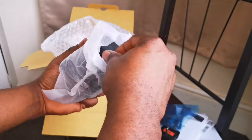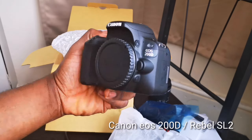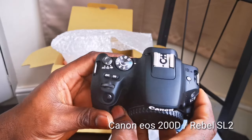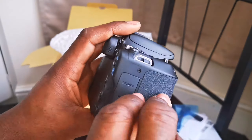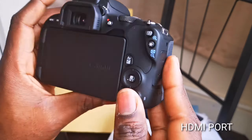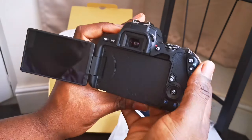Now the main deal of the day — the camera itself! I'm so excited. This is how it looks. It's called the 200D in Europe and the Rebel SL2 in America. It's got an inbuilt flash, there's the HDMI port on the side, and it has a flip-out screen.